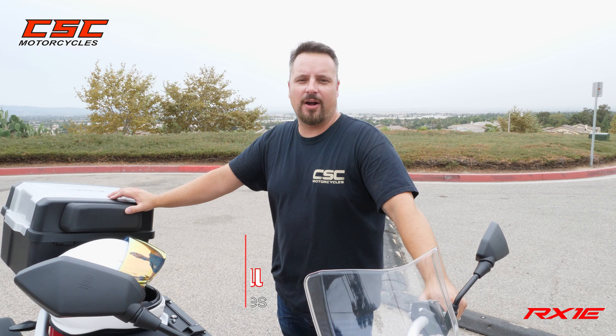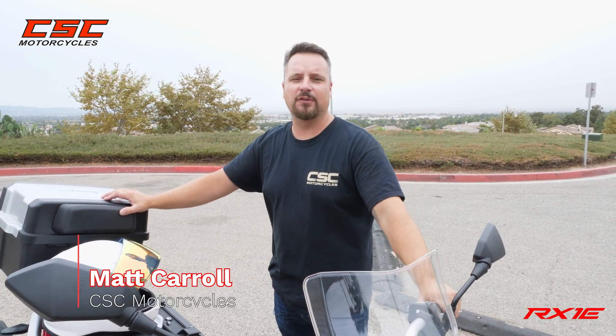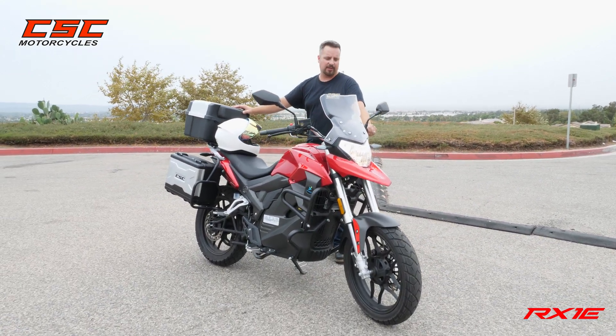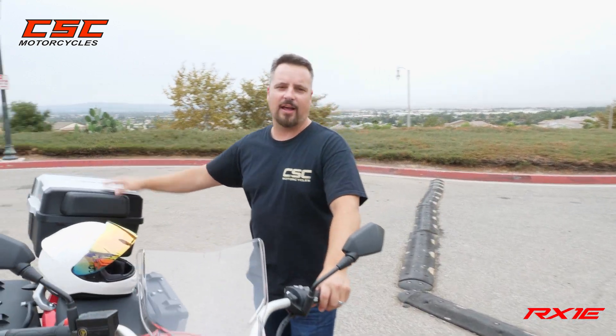Welcome back to the CSC Garage. Today we're out of the shop and we want to check out this new RX1E. I want to show you some of the features on this motorcycle because it's one of a kind. This is an excellent electric urban commuter bike with a lot of cool features on it. Let's take a look.